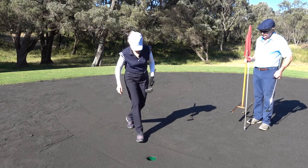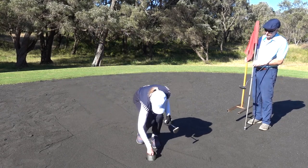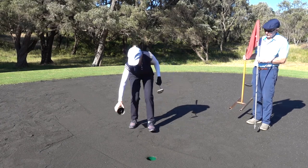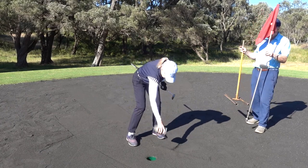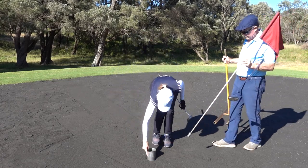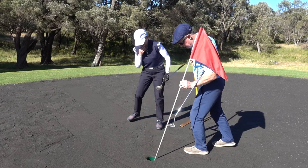The player who finishes putting last has to take the cut from the hole and distribute the sand preferably around the hole and then replaces the cut. The flag is then replaced.